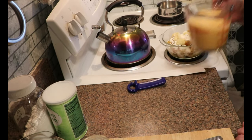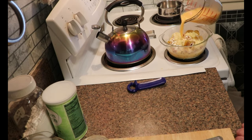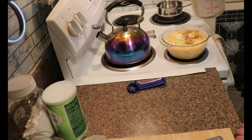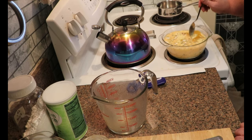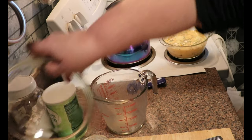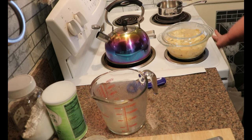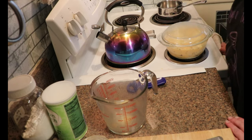Now I'm just going to pour this over the potatoes and try not to make too much of a mess. I'm going to nudge them around just a little bit because I want to make sure that all the potatoes are under the liquid. I'm going to cover them — and if you're using a casserole that doesn't have a lid, just cover them with aluminum foil, no big deal. I'm going to put these in the oven and start checking them at about 35 minutes. I want them to be fork tender, and then the last five to ten minutes I'm going to take the lid off and put them back so that the top can brown a little bit. Once they are done I will bring you back and show you how they turned out.